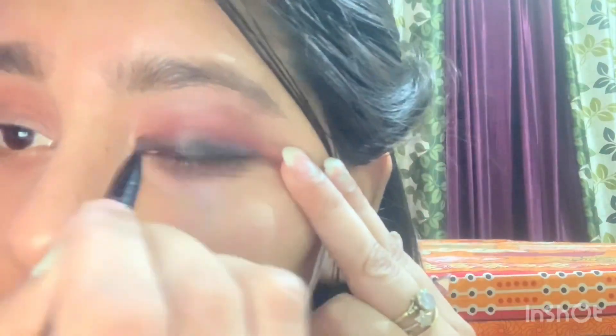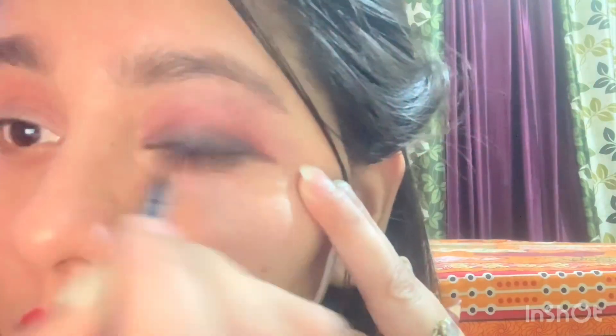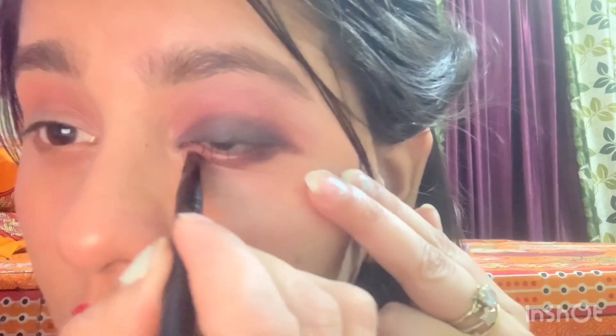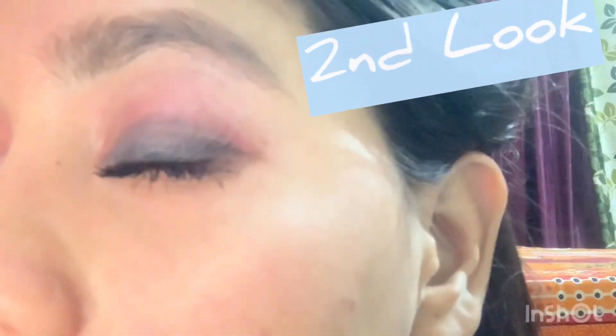Mix the harsh line until you get the desired result. On the bottom of your waterline, fill it. After that you have to mix it with the brush. This is the extension — I am using it just like this.